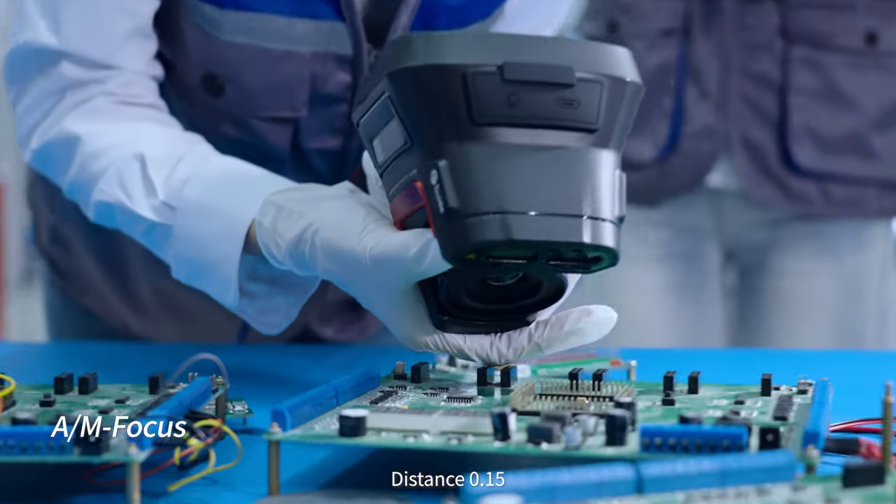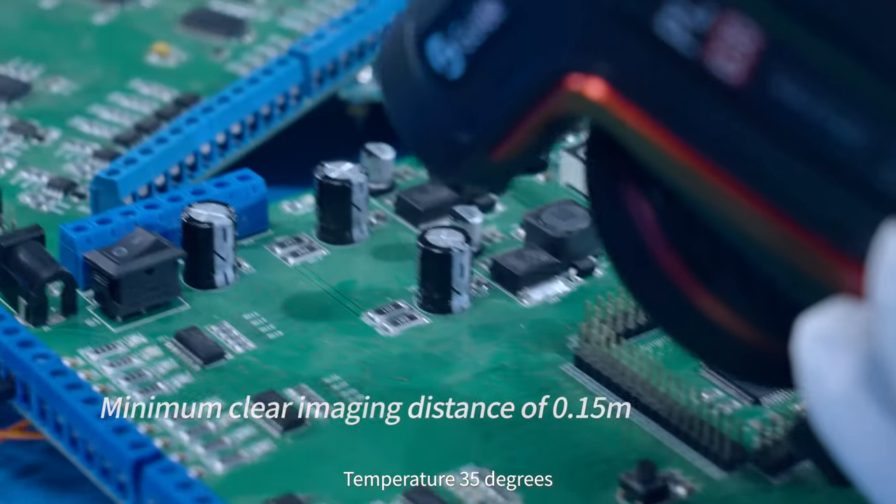Distance 0.15, frame rate 30 Hz, temperature 35 degrees.